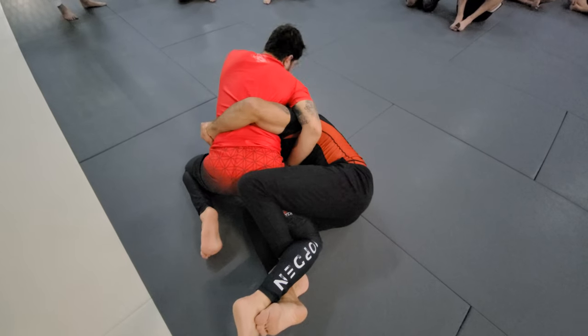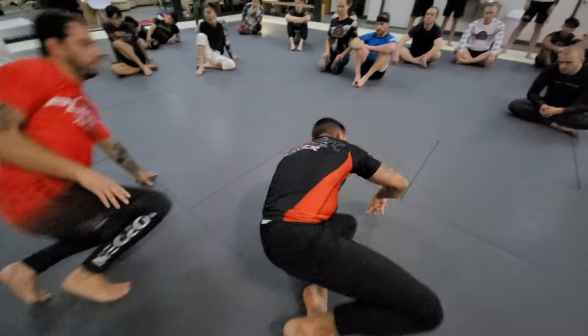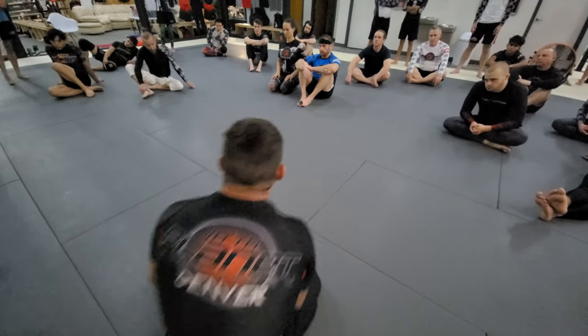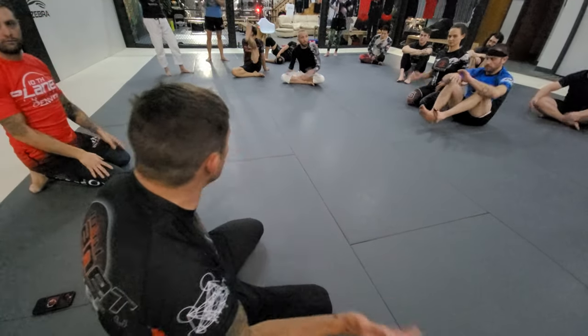Into perfect double underhooks: backhand in, blade of my wrist in his floating ribs, all ten fingers together, ear on his belly button. Whip, suck, uppercut, duck — that's the whip down. Questions? Let's run it.